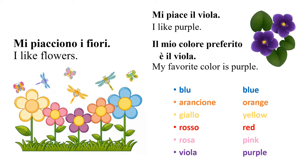Blu — blue. Arancione — orange. Giallo — yellow. Rosso — red. Rosa — pink. Viola — purple.